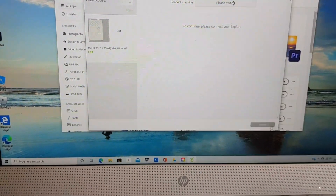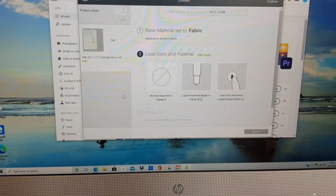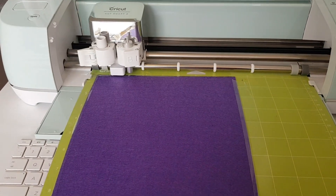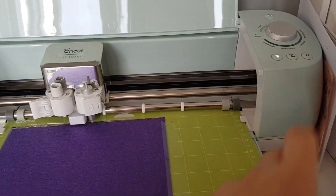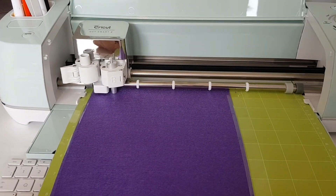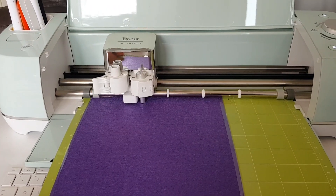We've come over to the computer now, just linking it up — set to fabric. We just need to do something on the Cricut now; it tells you exactly what to press. Once it gets past this first row it will be okay. Then we'll start cutting. They are great little machines — that's going to cut out the little flower shapes for us.